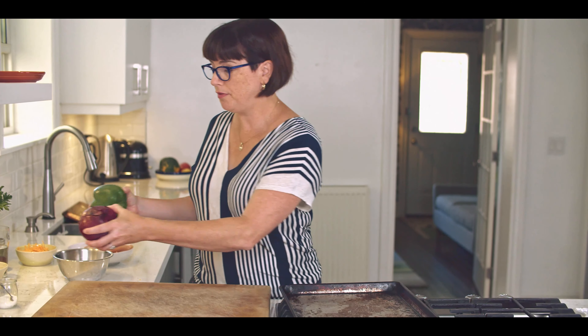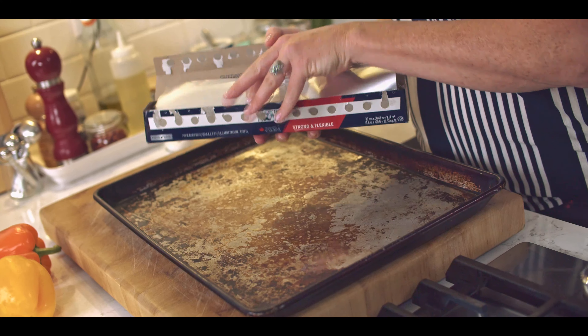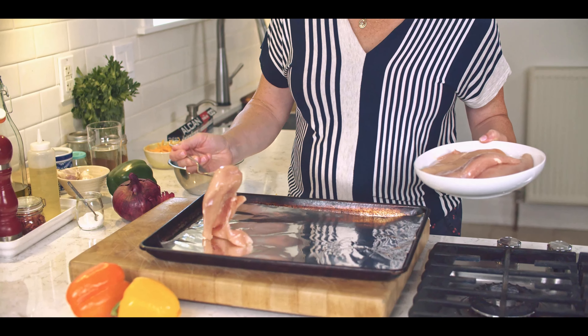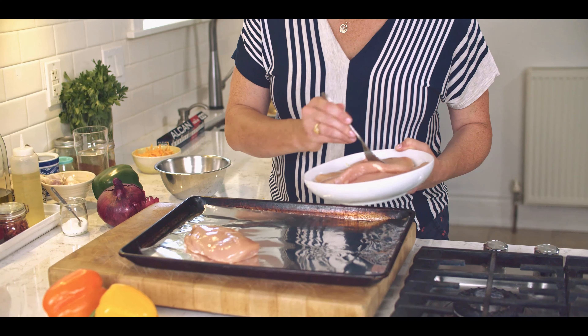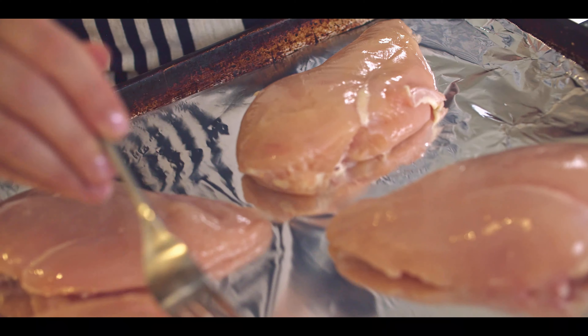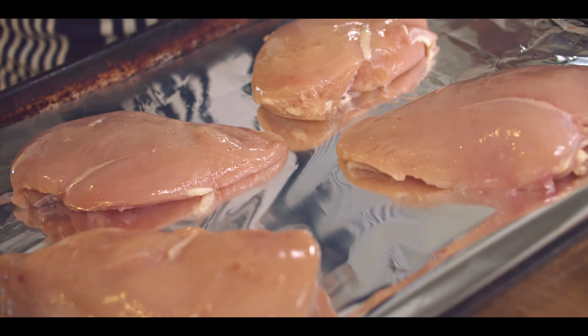Let's get the pan going. I'm going to line the pan with aluminum foil because that'll make it easier to clean up and make sure nothing sticks. I'm using boneless, skinless chicken breasts, but you can use thighs if you prefer — anything that's boneless and skinless. Now I'm going to take that lovely spice mix and just spoon it right over the chicken breasts. That's got everything I need for all the flavor in this entire dish.